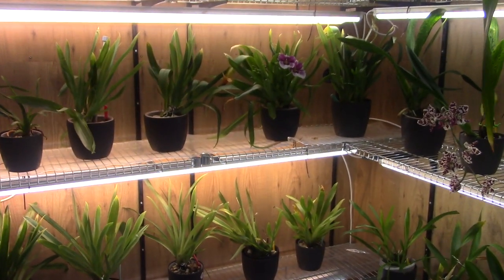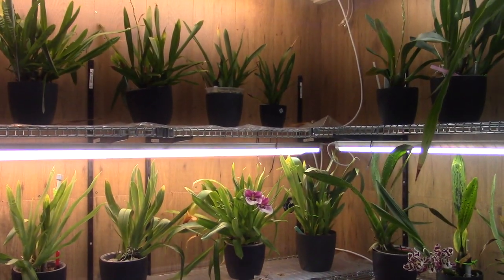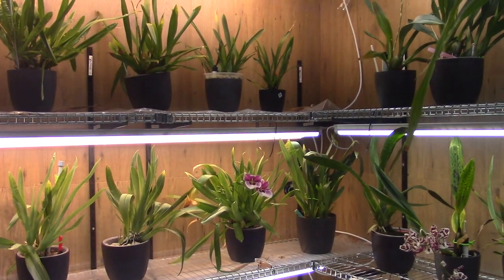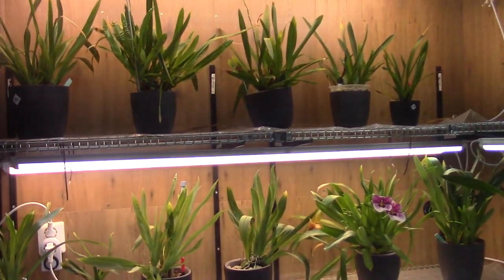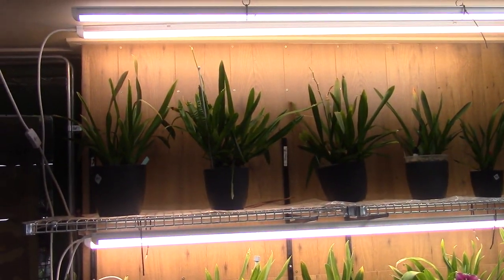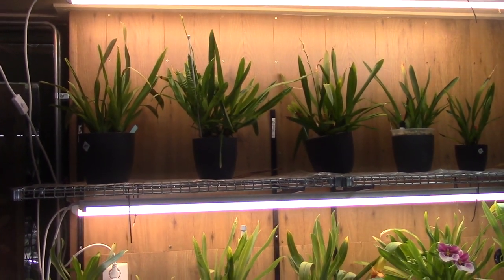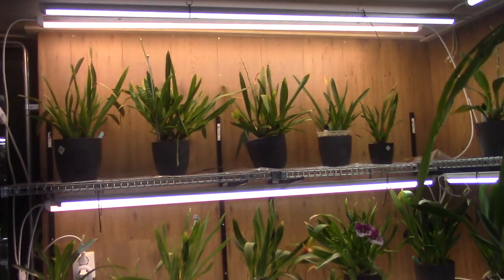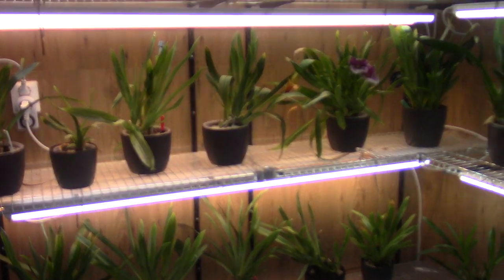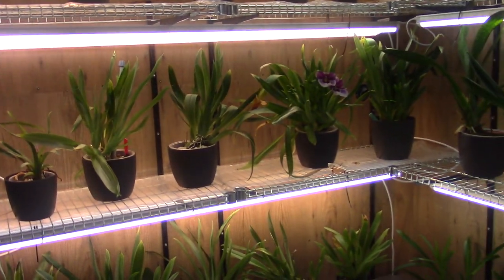Hello everyone and welcome to The Orchid Saga. We are standing now at this moment inside of my orchid room. I hope it's a good sign that I feel the urge today to do a cleaning — I call it spring cleaning. Let's hope spring is really around the corner, because I have had enough of the wind and the storms.